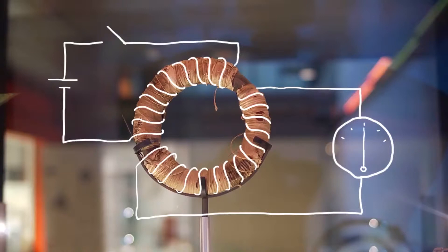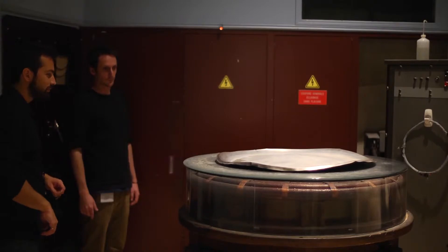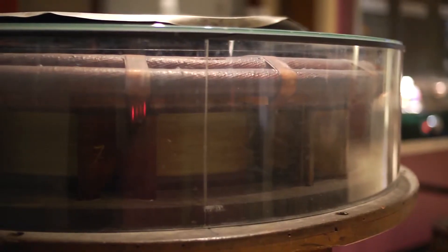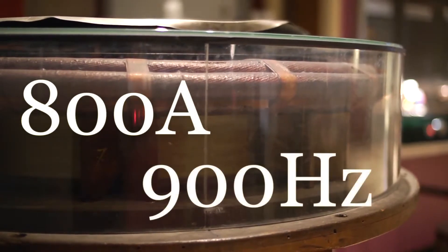He realized that current was induced in the second coil only when the magnetic field through it was changing. And if they hadn't been wrapped on the same ring, Faraday may have noticed that the two coils repel each other when the current is induced — and that's due to the interaction of their magnetic fields. Which brings us back to this. Through the bottom coil, we are passing a huge electric current — 800 amps — which alternates in direction 900 times per second.